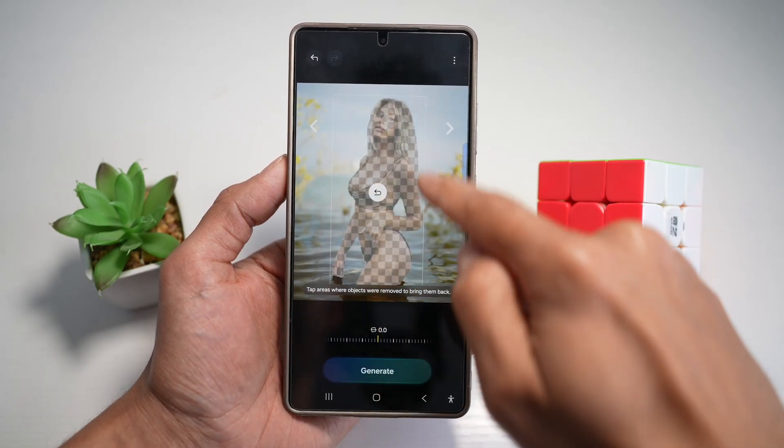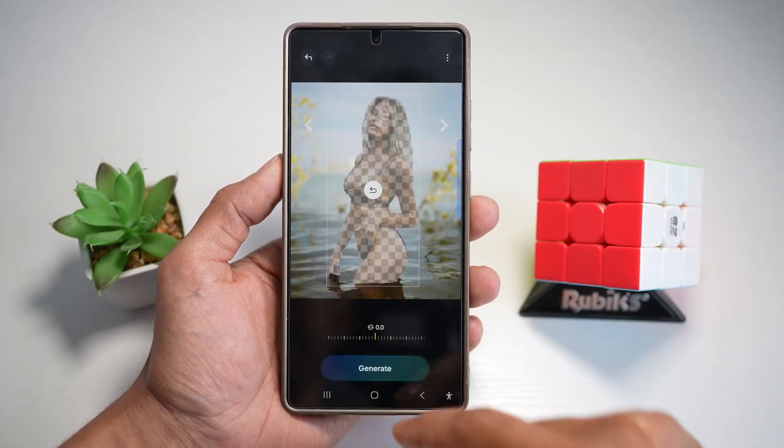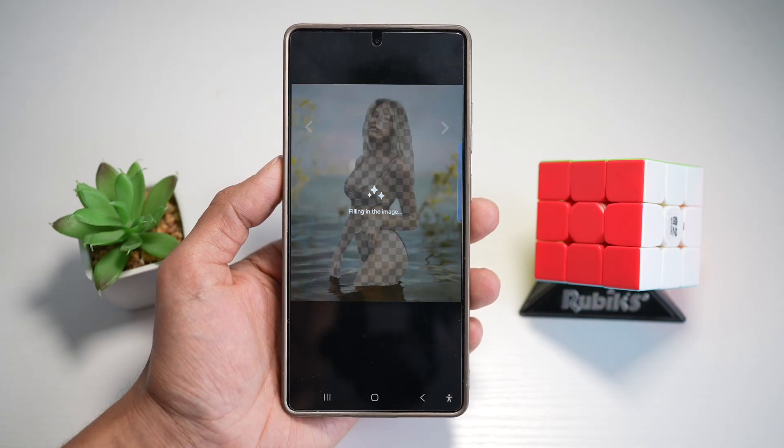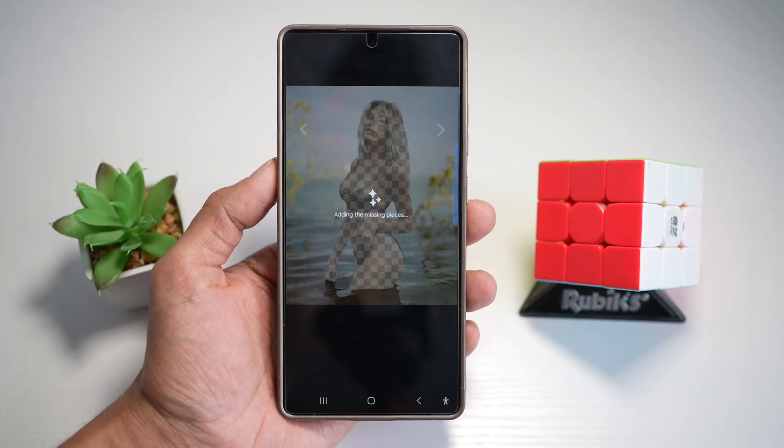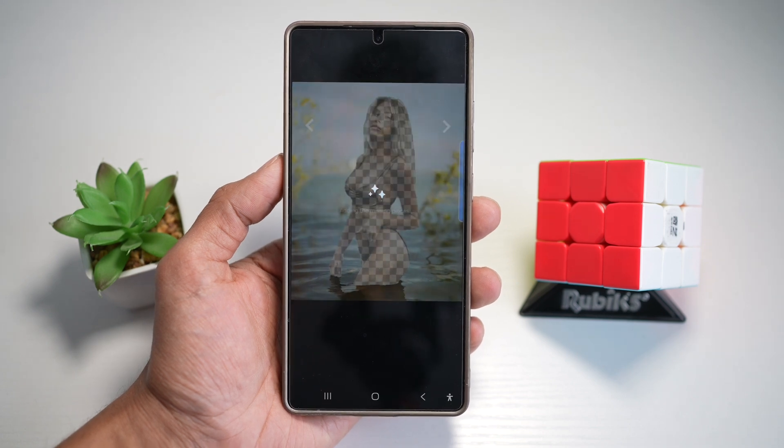This will basically detect the body and erase it, and then I'll go ahead and tap on Generate. This will now start filling in the objects behind that person. So just give it a few seconds.